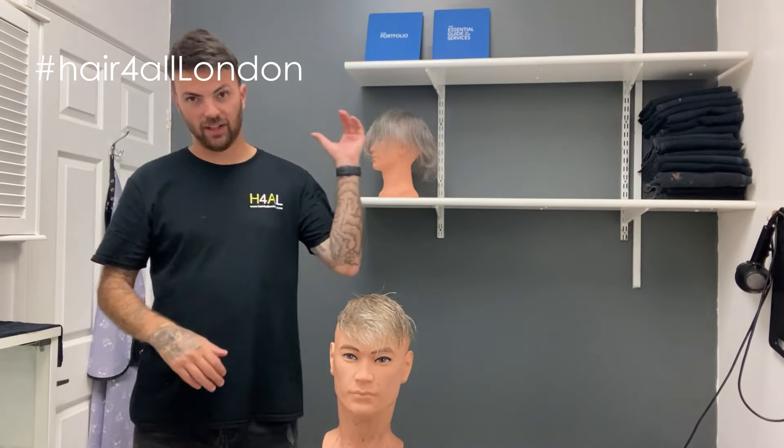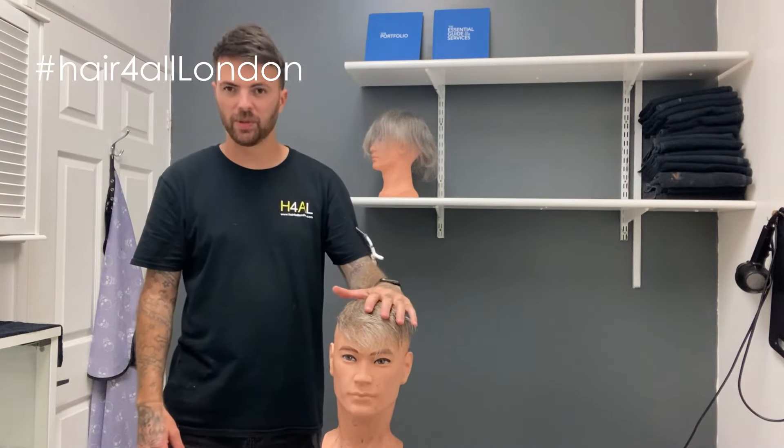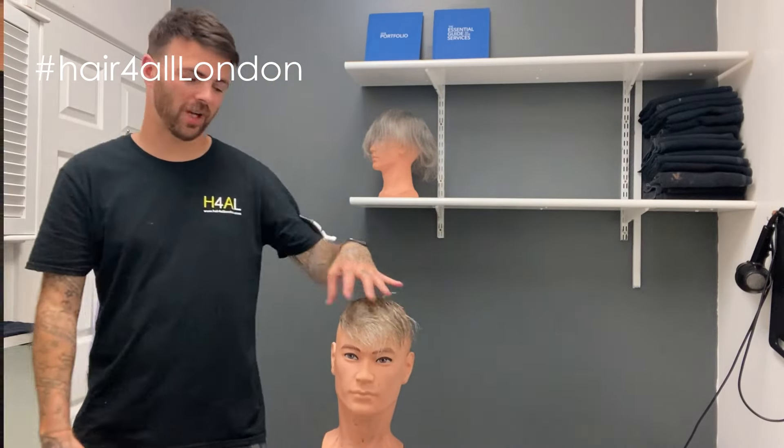Today I'm going to be cutting this one to make it this style. Phil has asked for it slightly longer, so we will be cutting it slightly longer, so it won't look exactly like this. I'm going to get that one now on the block, and then we'll come back as I'll show you as I've got it cut.